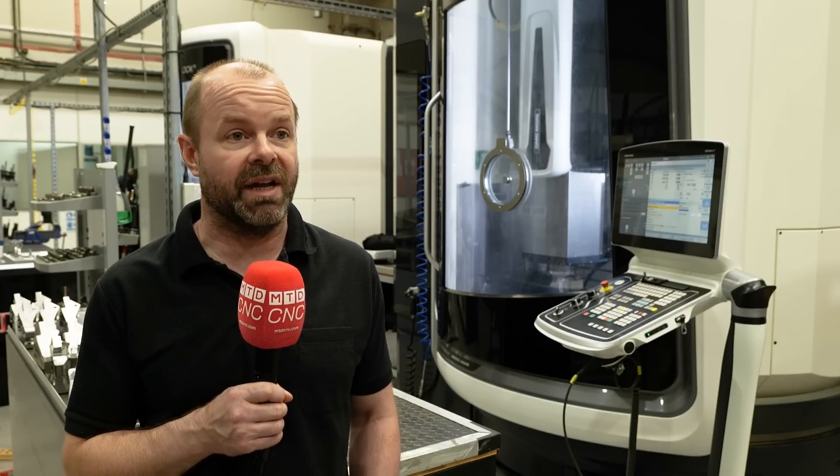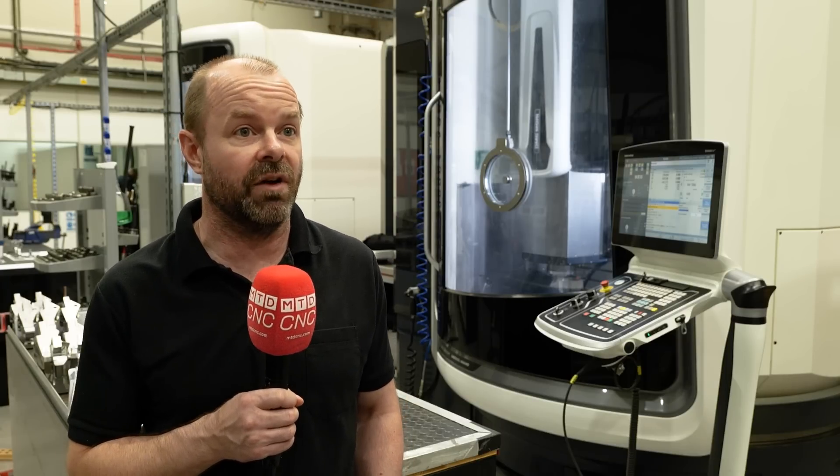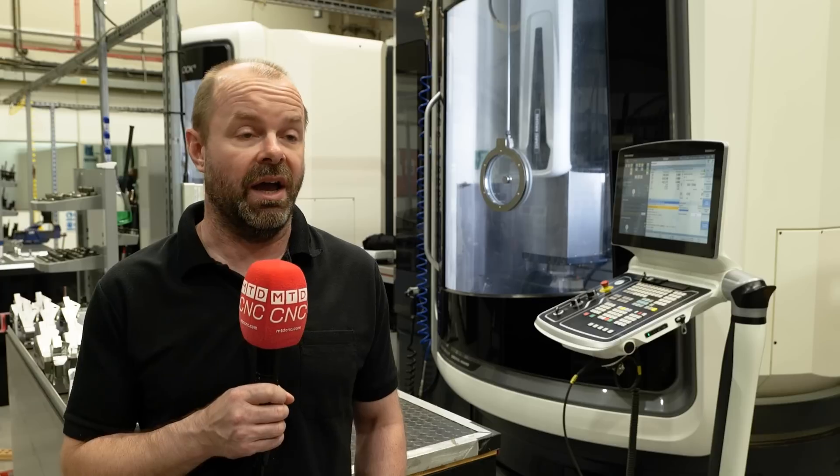We use HyperMill for absolutely everything — from simple parts with just three-axis stuff to full simultaneous five-axis cycles, and everything in between. Machining from Solid, machining from Casting. As long as you set up the session in HyperMill correctly, you can do whatever you need to.